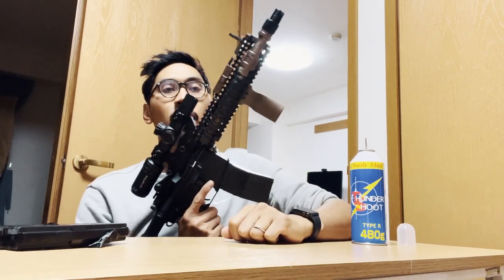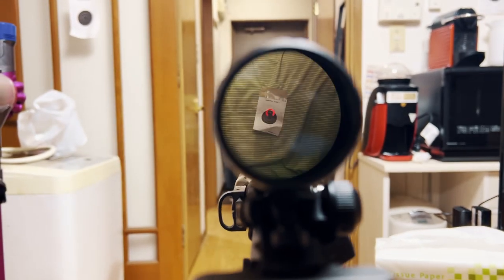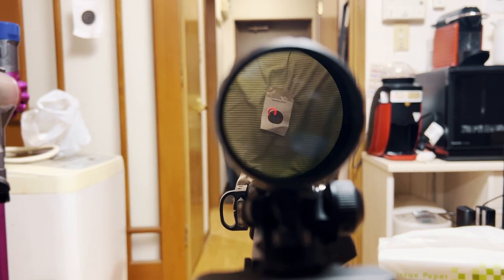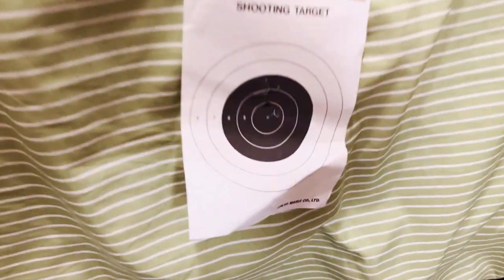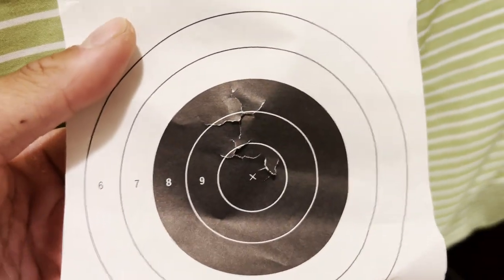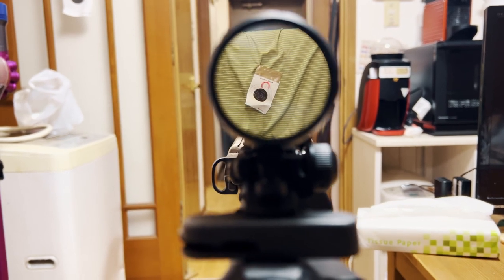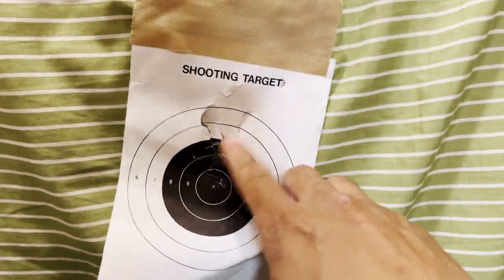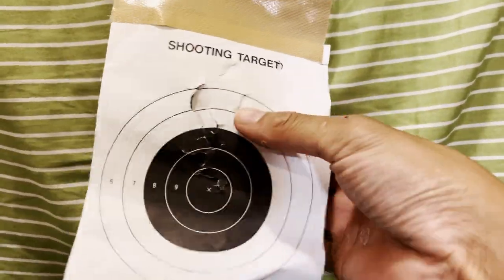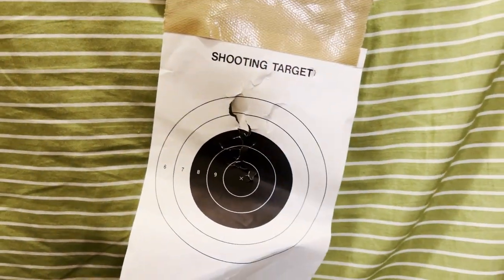We're now testing the zero on the VictOptics S6. I aimed for the center — really nice and easy — then went full auto. For the most part it kept its grouping. I didn't hold it perfectly so the recoil went a little crazy on full auto, but in terms of general grouping, very very nice. It did not lose its zero.